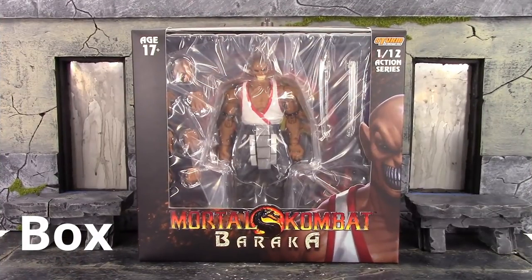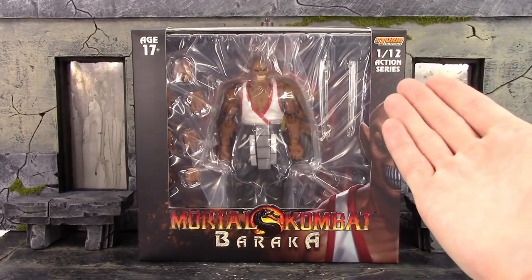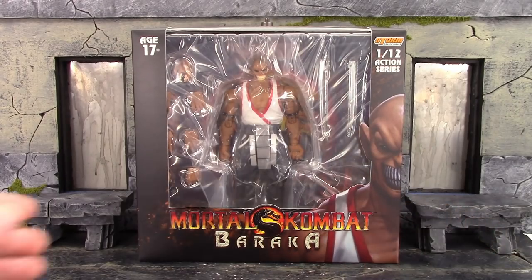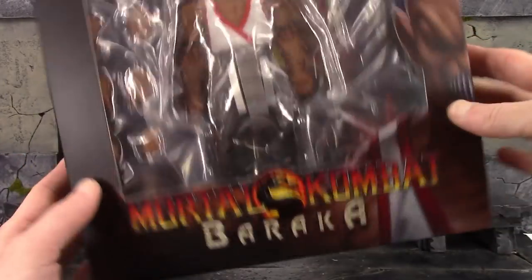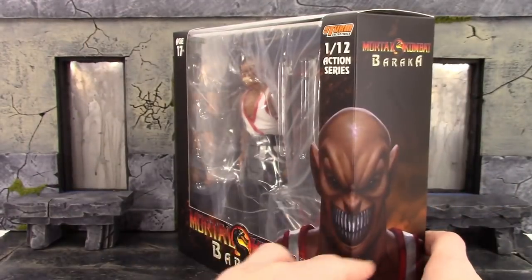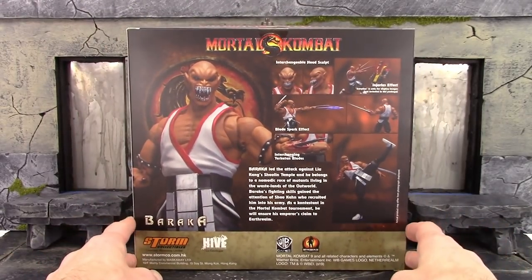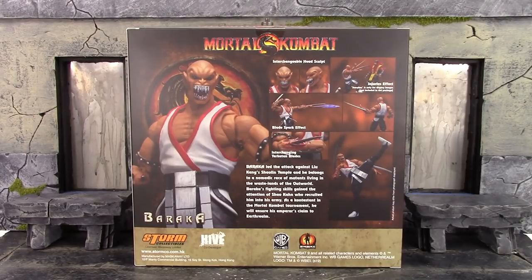We do get the basic style box for the Storm Collectibles Mortal Kombat line. There's a window on the front of the box; on the top it reads ages 17 and up, Storm Collectibles 1/12 action series. We get a cool image of Baraka on the side, and here is the bottom of the box with the barcode. Here is the top of the box, one side with a cool image of the figure, the other side has a continuation of the front image which looks badass, and the back shows a bunch of really dope poses along with most of his accessories.